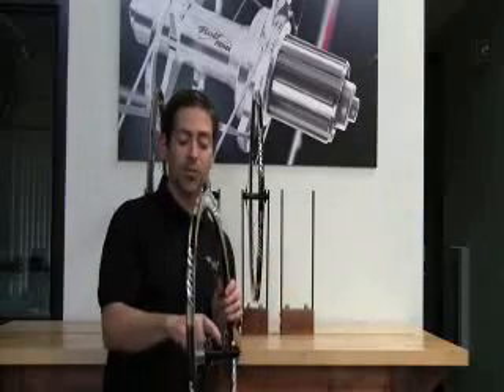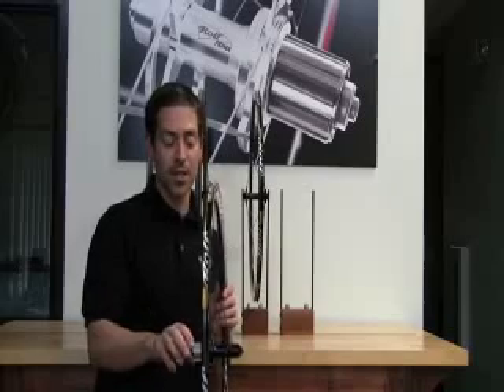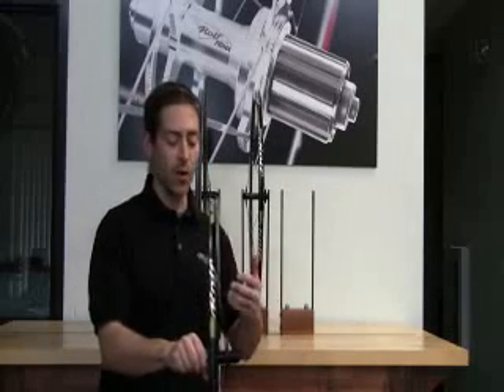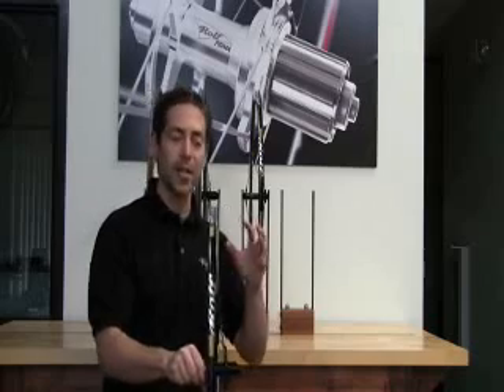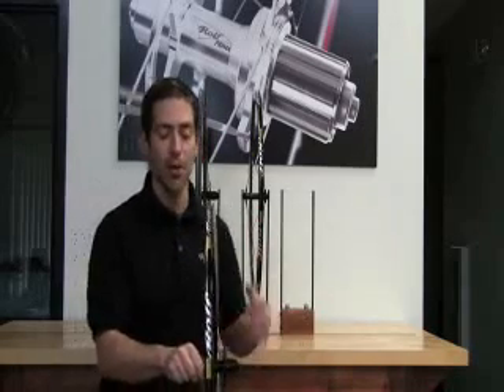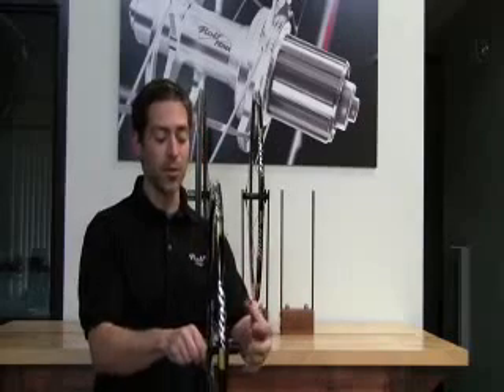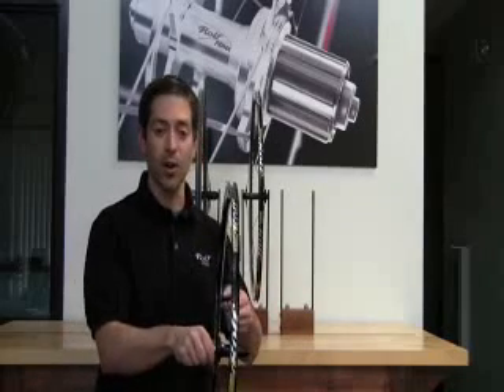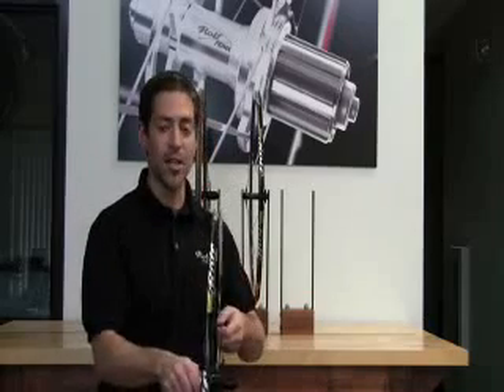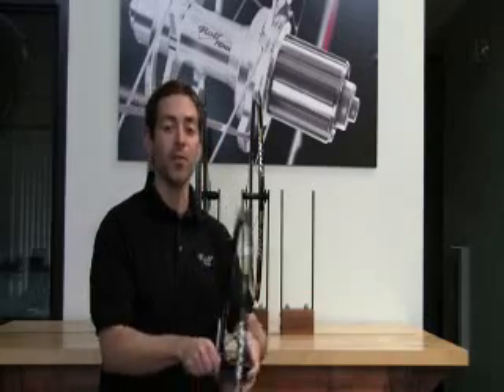Step one is to have a nice rigid hub body, which we do in this case. But there are efficiency losses — over that distance there's going to be a little bit of flex, and that happens in any hub shell, in any material. We try to minimize that. But what we do is use a larger flange so we can get a lever arm on the spoke, giving us a little extra leverage to put tension onto these non-drive spokes.